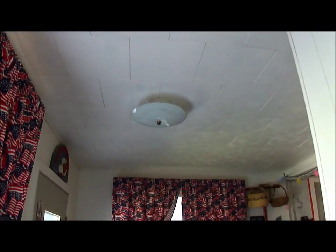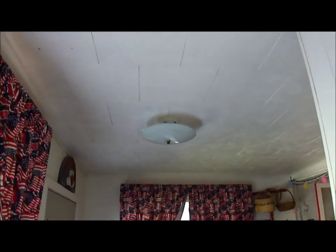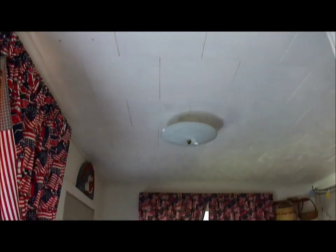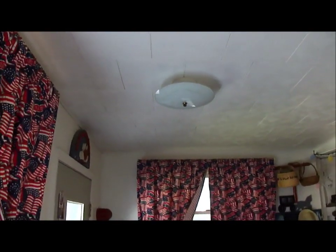Hi, this is Amy. I'm going to replace this light fixture in my porch. As you can see, it's just a basic fixture.